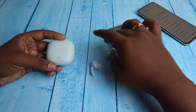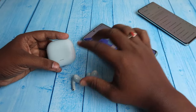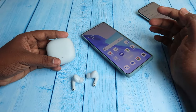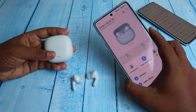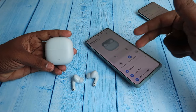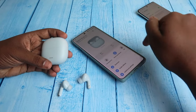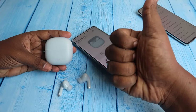Those are the ways to connect the Redmi Buds 5C and resolve connection-related issues using the reset process. If you have any doubts, let me know in the comment section below. If this video helped you, please like and subscribe to the channel. Thanks for watching!